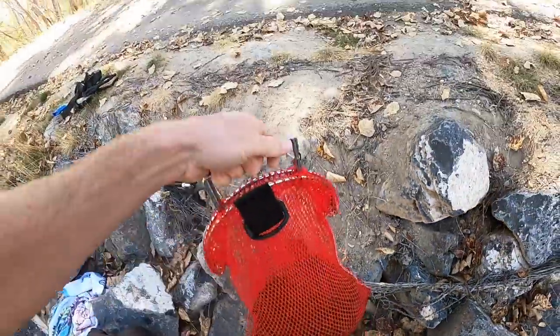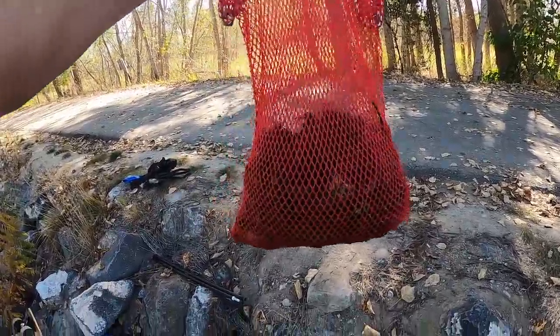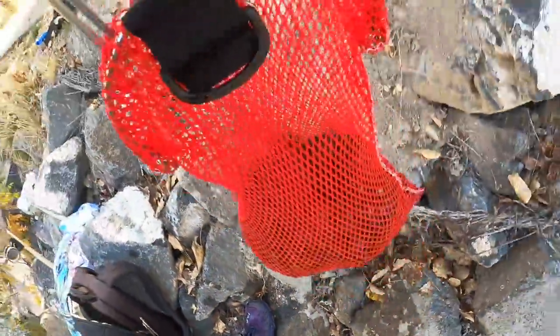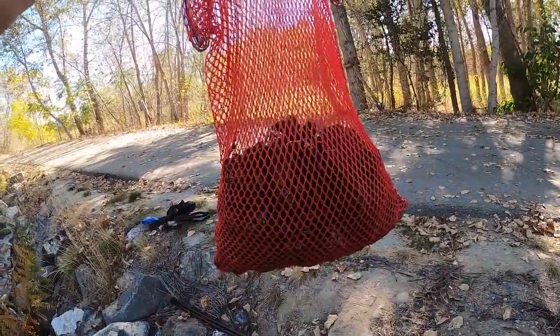Look at this — that is approximately 107 crawdads, give or take two or three. That is just a good-looking bag, and that's all from our first spot. We haven't even hit the other spots yet. Going to go ahead and empty these guys into our cooler full of ice and go hit the next spot.